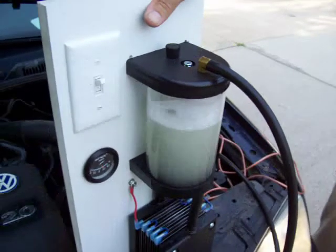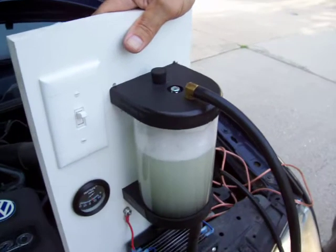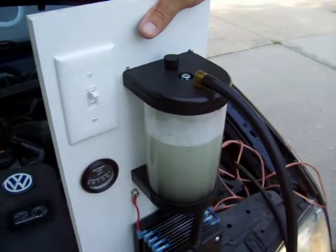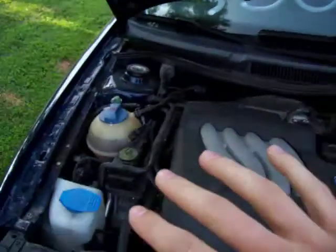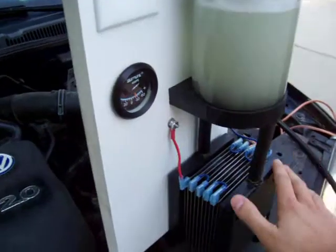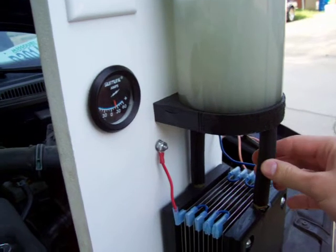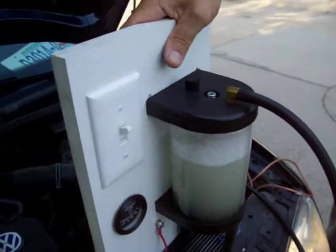Probably one of the biggest benefits and improvements we've made is how easy we've made it to install these units. You've got a couple of options: you can put it in the trunk or bed of your truck and drill a hole in the floor and run the vacuum and two wires up to the engine compartment, or you can simply detach the unit from this mounting board and put it under your hood anywhere. You can even separate the reservoir and the electrolyzer, as long as the electrolyzer is located beneath the reservoir, and just extend the vacuum hoses a little bit longer to connect the two. That increases flexibility immensely and makes it a lot more compact.